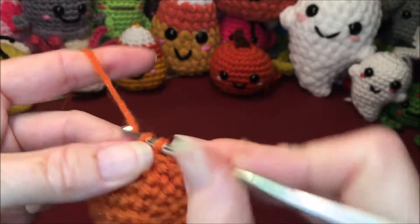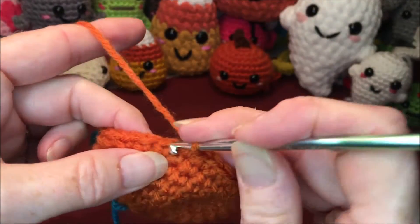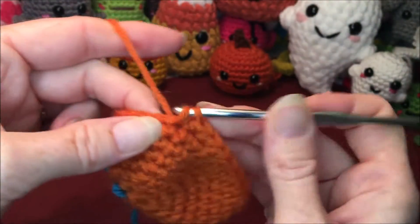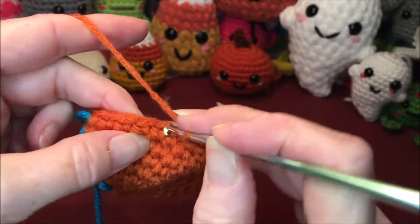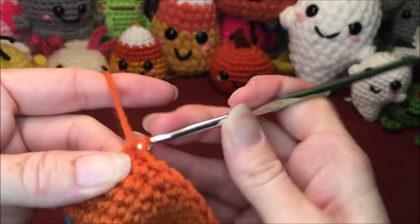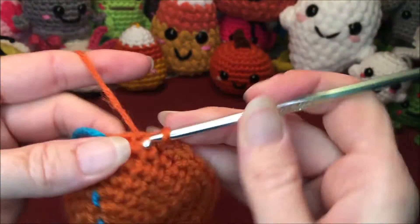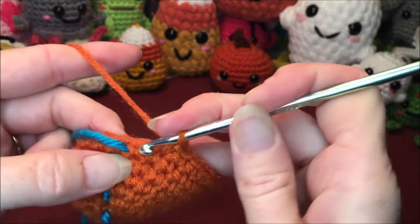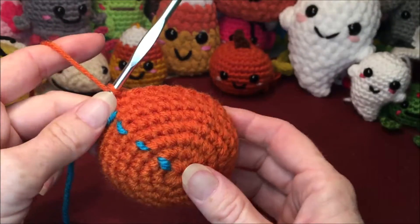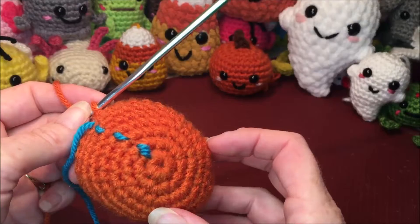And that is our four rows of thirty — rows five to eight — and then we're ready to continue on to row nine.